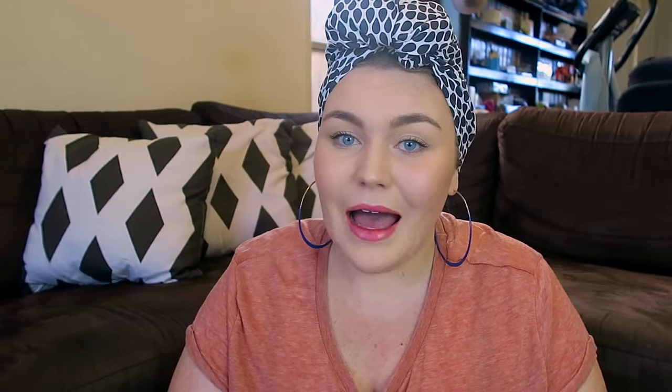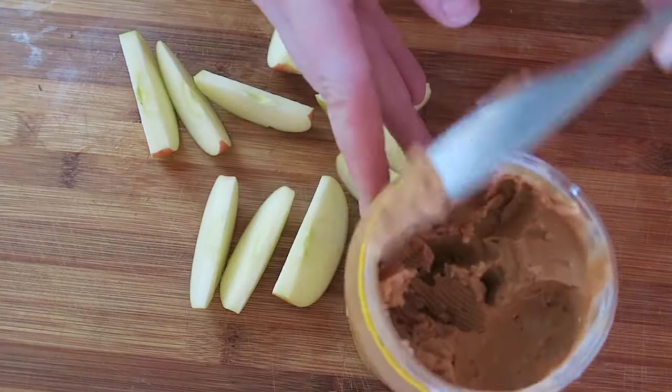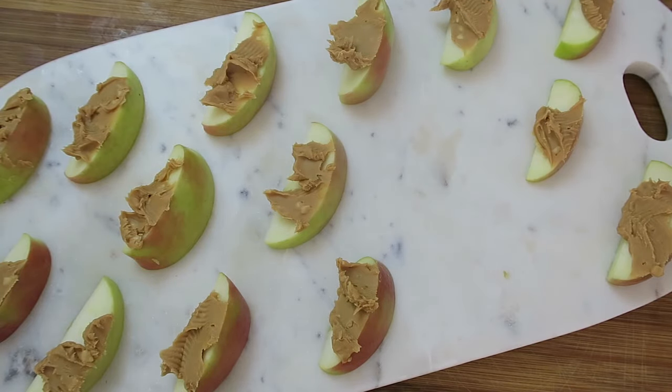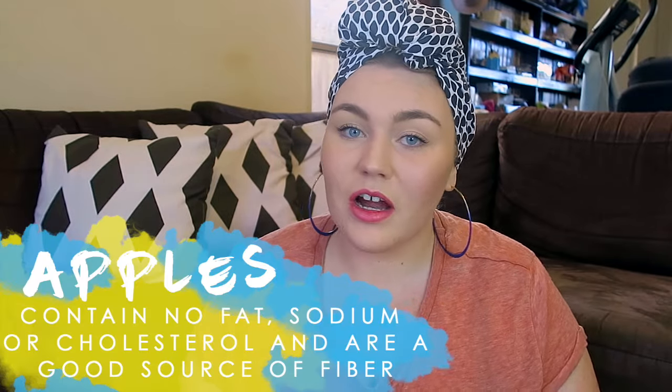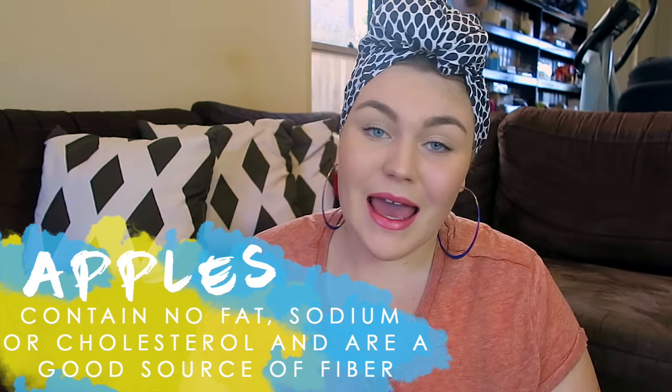Next, we're doing a simple favorite of mine: apple, slice it, peanut butter on it. It's a staple for me — I just love the combination, it's so yummy. Apple's really good for you as well. I always have pink lady apples; I'm very picky with my apples. They're the crunchiest and the sweetest — give me pink lady apples or I'm not eating your apples.